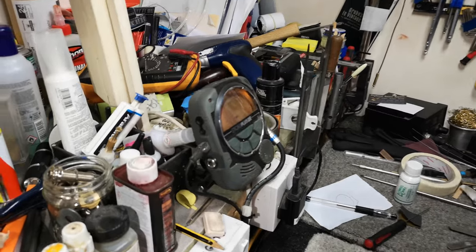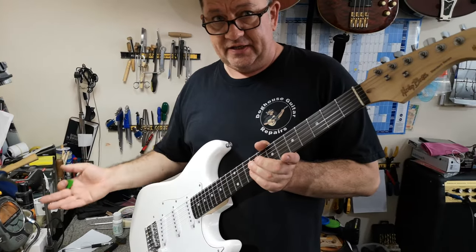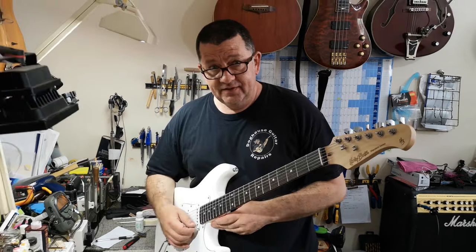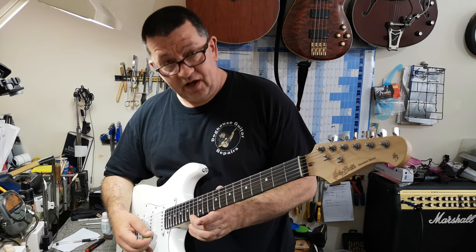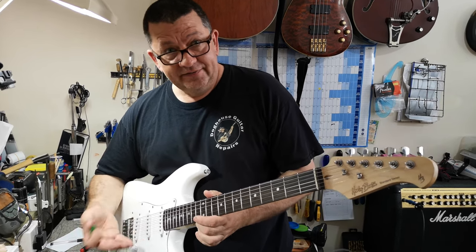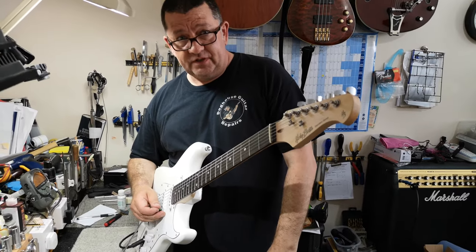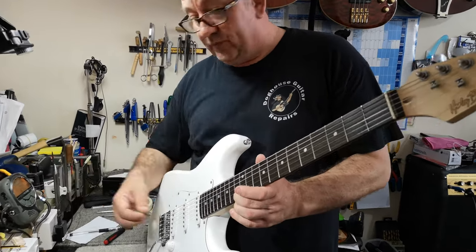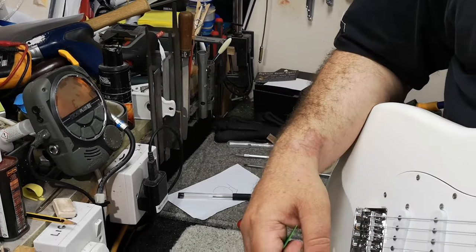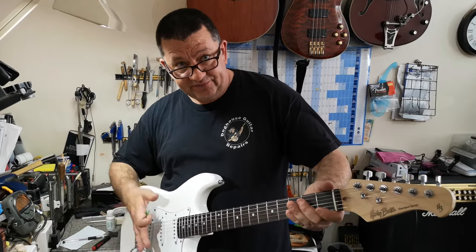We're using a Peterson Strobo Plus. You might get some flickering and think it's not exactly in tune, but this is accurate to one one-thousandth of a semitone, so if it's pretty much there, it's closer than most. You can hear it too — if you play an open note, the harmonic on the 12th and the fretted note should all be the same. When I play the fretted note I can see it's rolling forward on the tuner while the open note is stationary, so the note is sharp.